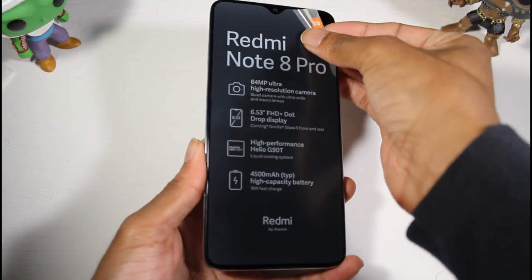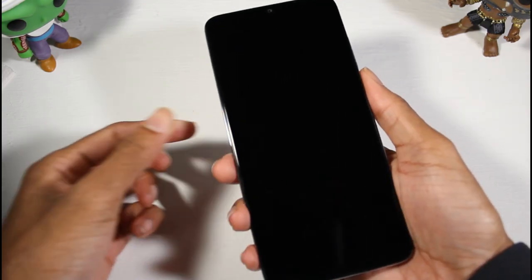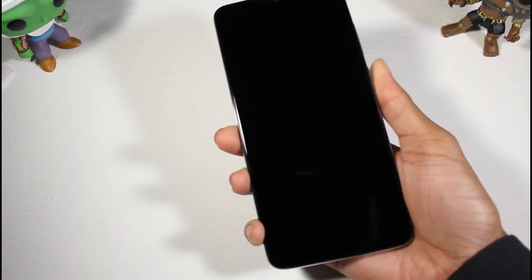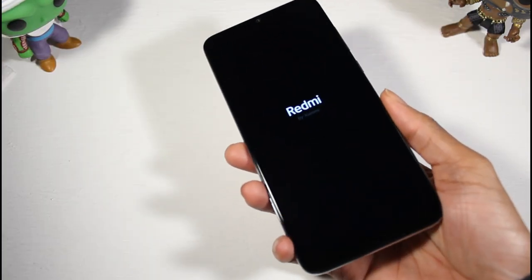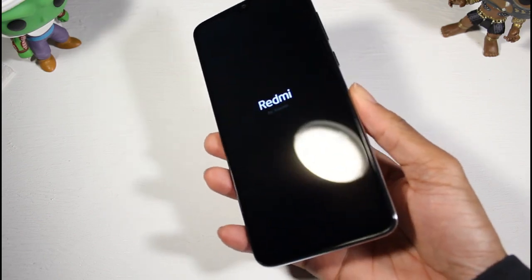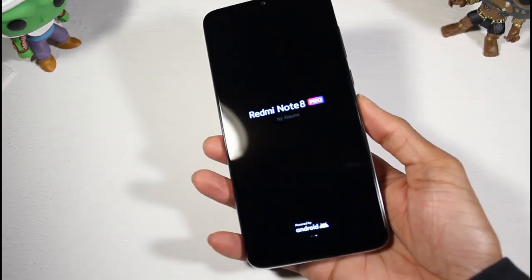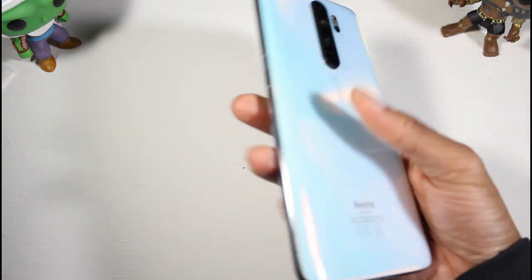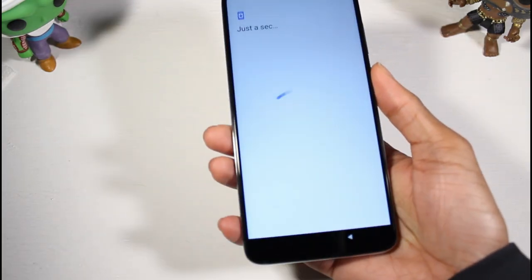Let's get this plastic off and boot this up. The phone has a nice weight to it — I just can't believe it's heavier than the OnePlus 7 Pro. Let's go over the specs, because it's got a 4500 milliamp battery which I think is part of the reason for the weight.